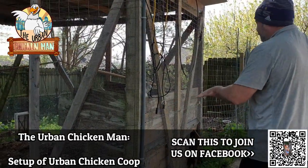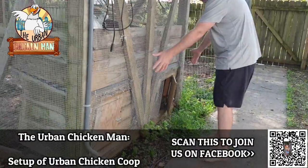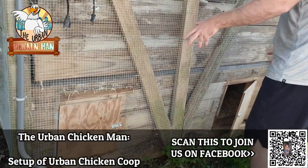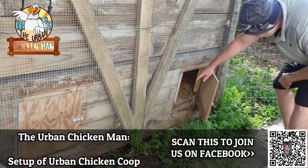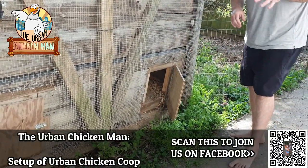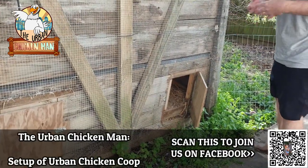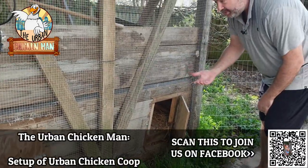My buddy Brett across the street built the actual nesting boxes. He used some leftover wood from projects and built these doors. When hens lay their eggs, they want to be up off the ground — they don't want to lay on the ground. They want to feel like they're away from predators, so you want to keep the nesting boxes elevated.